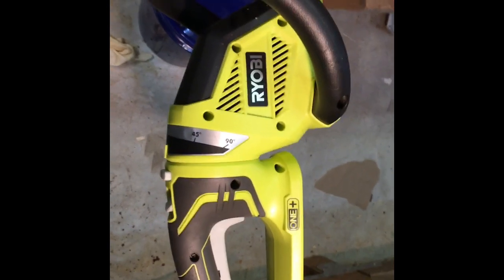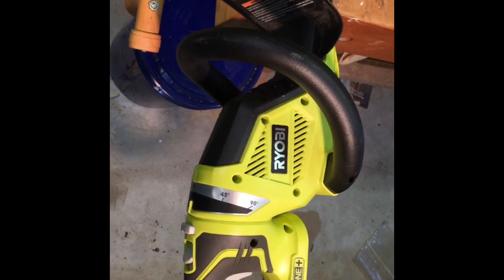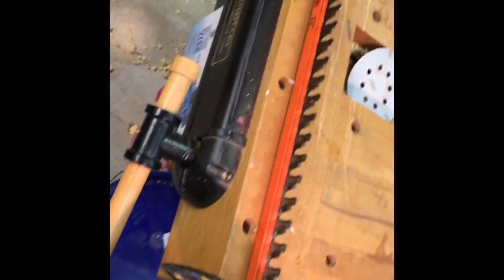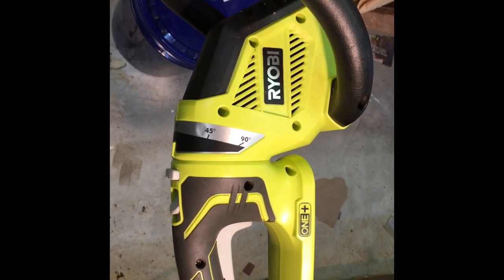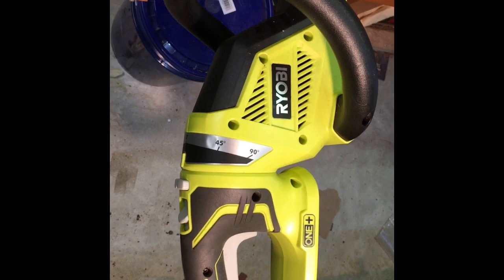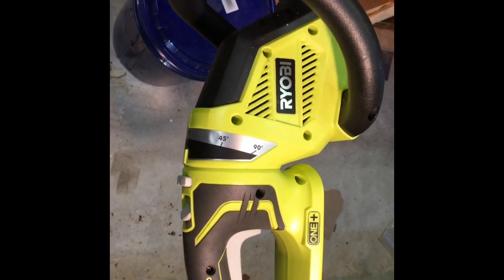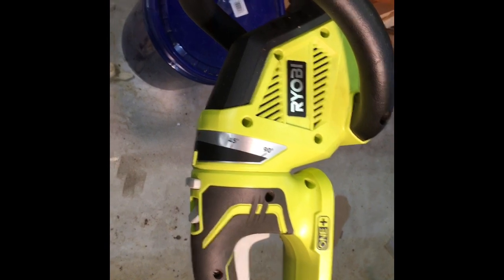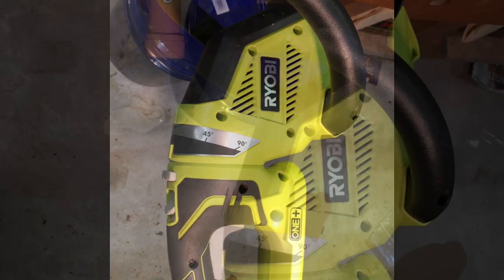I'm going to try to repair my Ryobi 22-inch 18-volt hedge trimmer. It got jammed while I was trimming some hedges, and I kept trying to engage the throttle. Finally, a bunch of smoke started coming out of the vents, so I think I probably fried the motor, but I'm going to take it apart and see if I can figure out what's wrong with it.